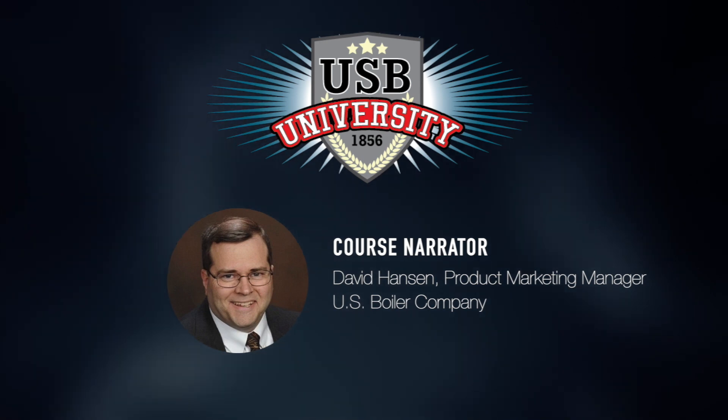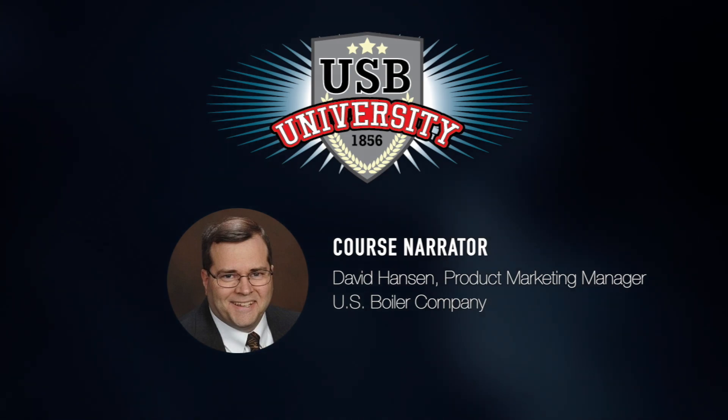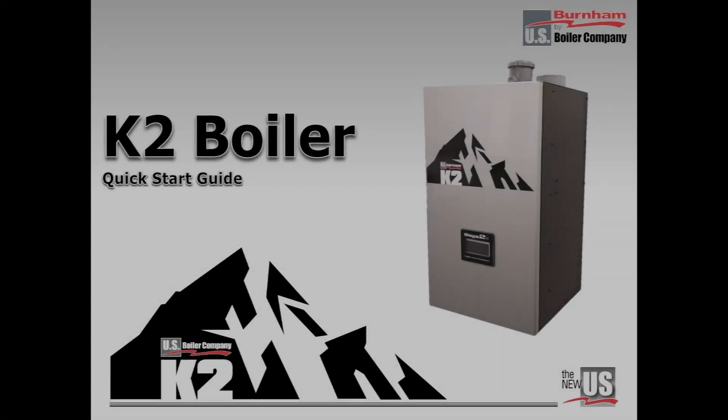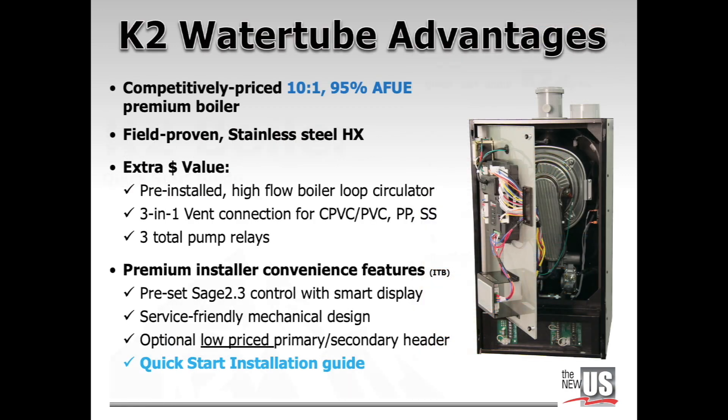Thank you for selecting this presentation on the K2 boiler quick start guide. This guide makes technicians experts on the K2 boiler so they can quickly satisfy their customers. The K2 heating boiler was invented for high efficiency performance and long-term reliability, but it was designed with contractors to install quickly.